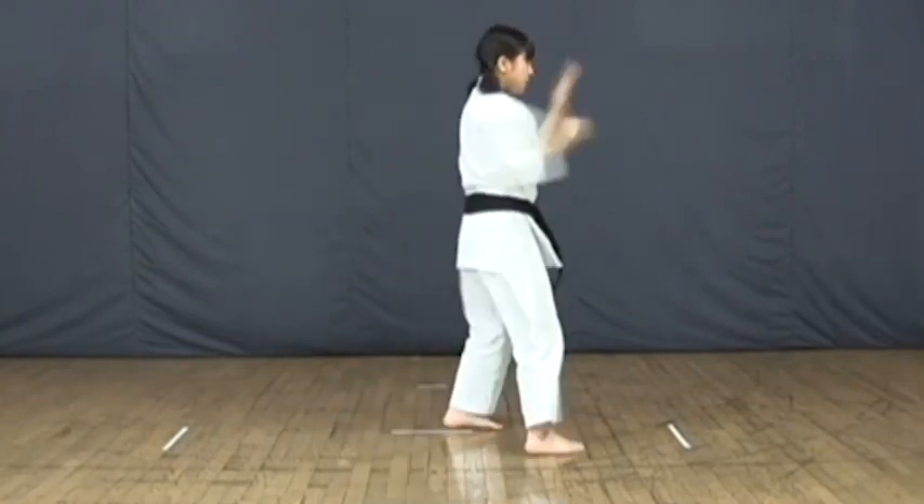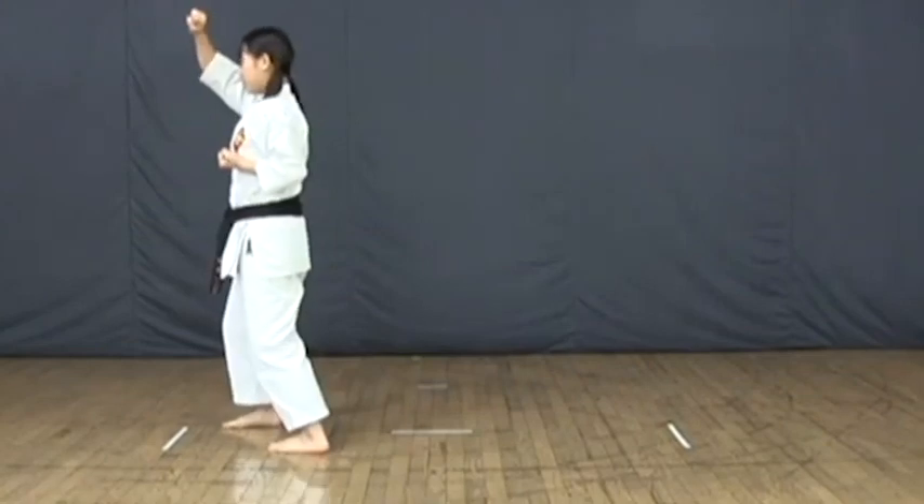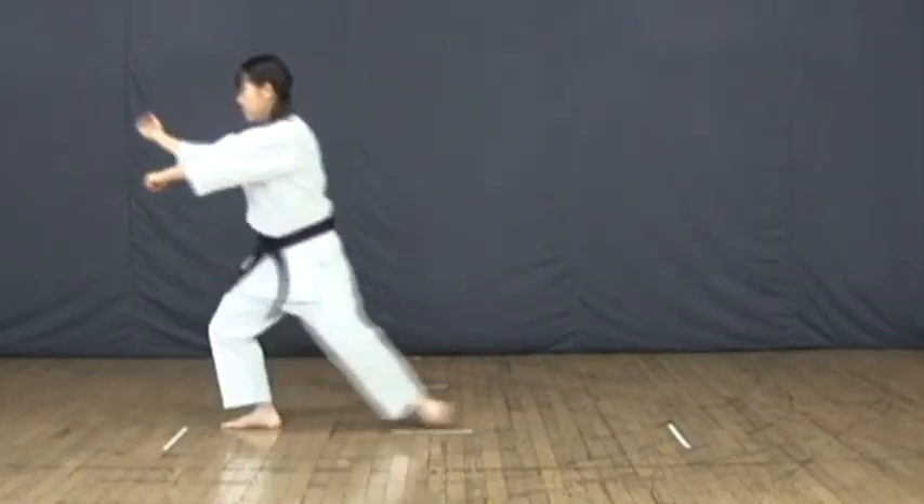Leaving aside the Gekisai kata — two basic forms created specifically to introduce younger students to karate without needing to teach them the whole complex syllabus — these kata are Sanshin and Tensho, plus Saifa, Seunchin, Shisochin, Sanseru, Sepai, Seisan, Kururunfa, and Suparinpei, which is sometimes also called Peichurin.